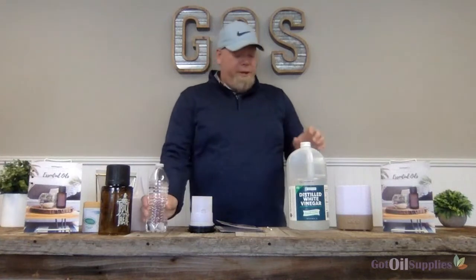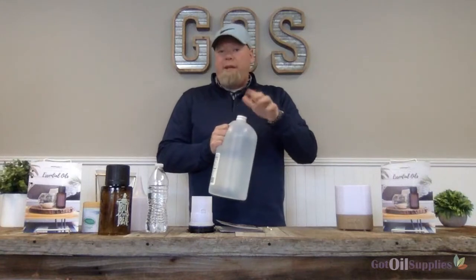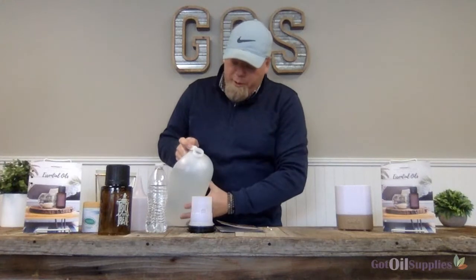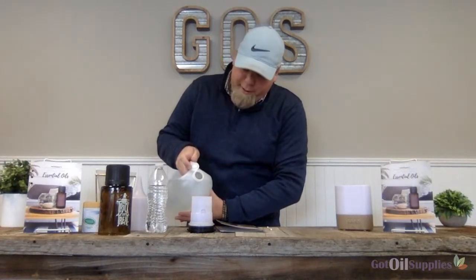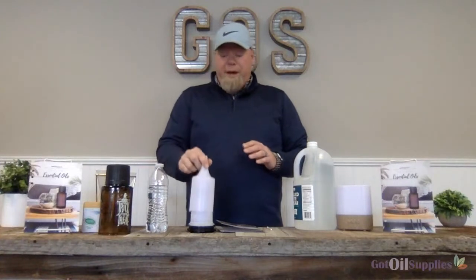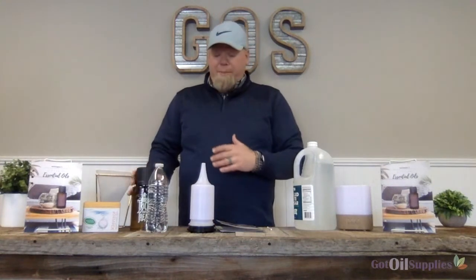Then you're going to take some regular distilled white vinegar — you only need approximately about a teaspoon. You can either measure it out or just pour a little distilled vinegar, about a teaspoon, into your diffuser. Then put your diffuser back together and run it at least 10 to 15 minutes — you can run it longer if you want. Once you've run your diffuser for 15 minutes, take it apart again.